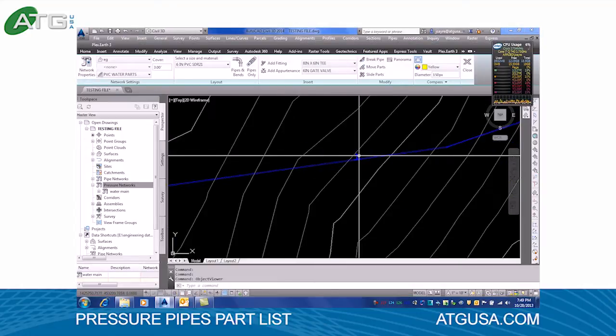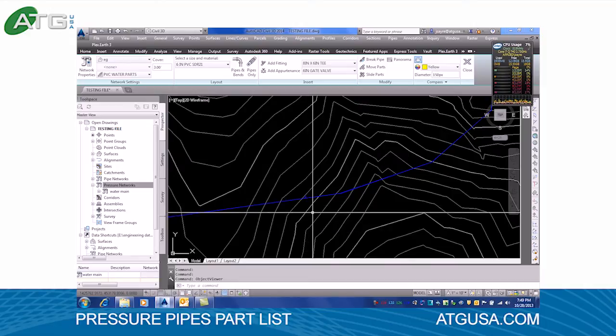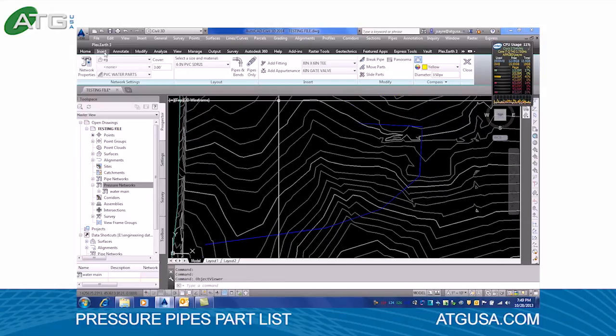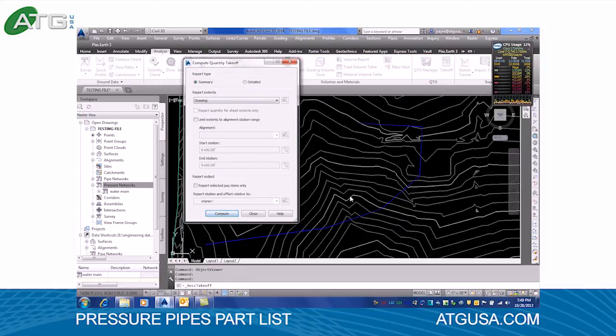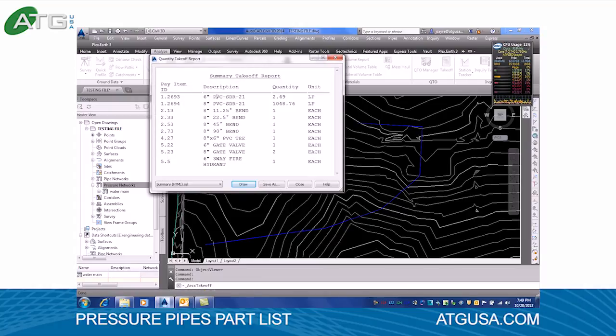Now if I wanted to get a quick quantity of this — you can use this for preliminary layouts along with design. We can run over here to the analyze tab in the ribbon, pick our takeoff button, hit compute, and it will give us a quantity of all the structures, pipes, fittings, and everything that we put in. This is very quick and it works very well.